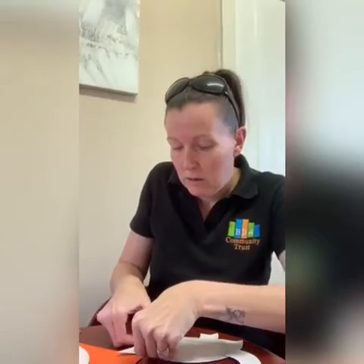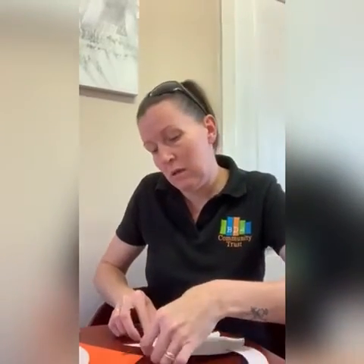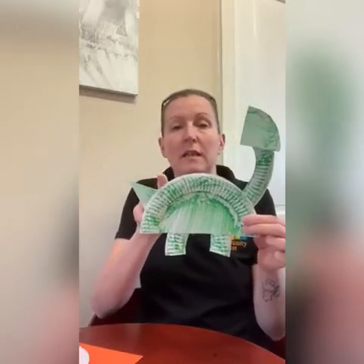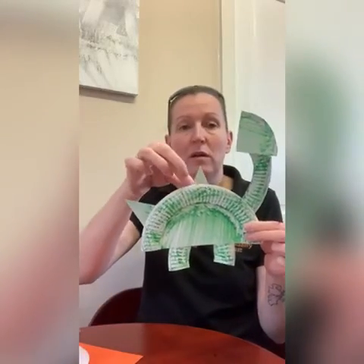If it doesn't feel strong enough, you can just add more to it. And then we're going to use one of these pieces to give our dinosaur a tail. If you want, you can add little spikes with coloured paper or use another paper plate. You can add spikes all the way along.